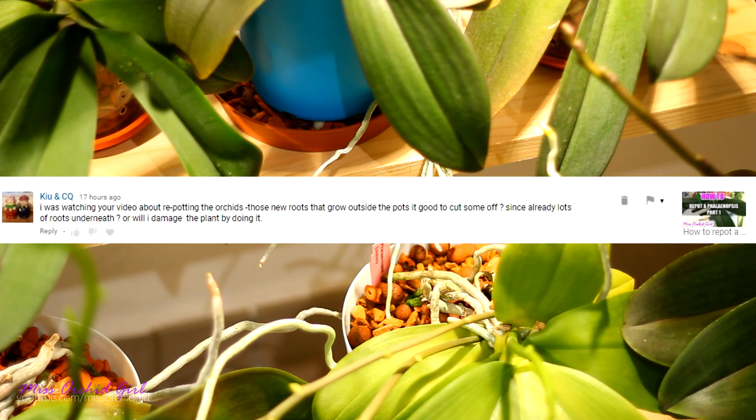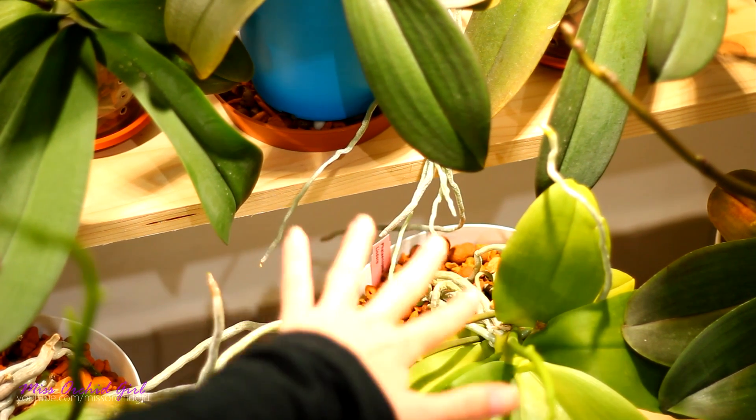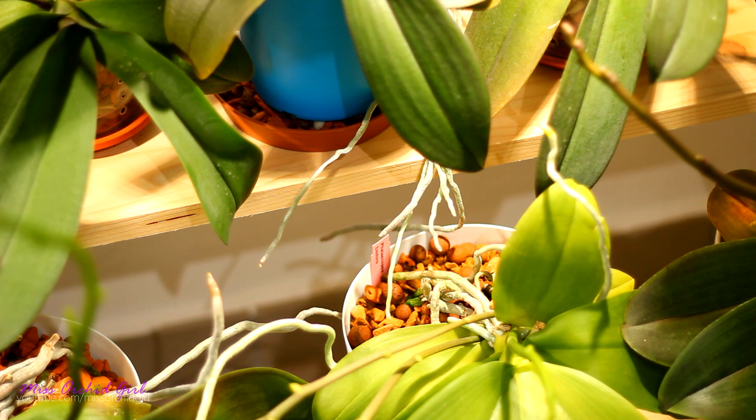Q and CQ is asking if they can cut some of the aerial roots off or if this will damage the plant. Well I would have to say it will damage the plant. As I was saying earlier aerial roots are just very common with Phalaenopsis. It's something we need to get adjusted to.